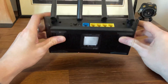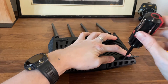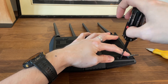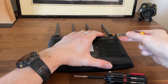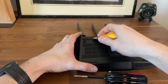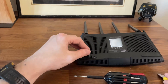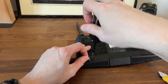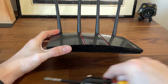Routers do accumulate dust over time, even if it's just passive cooling. Besides the two screws near the ports, Asus has also included a couple of them underneath the large silicone pads. Take all the screws out and then use the prying tool to gently detach the bottom part.